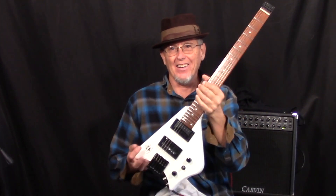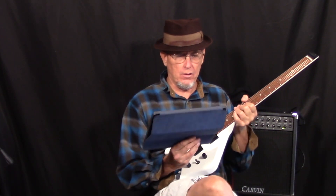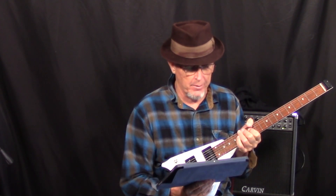Hey, it's Chuck Wilson, Bootlegger Guitar. This guitar is going out — doing a quality control check on a beautiful white Spade guitar. It's going out to Texas, going out to Matthew in Odom, Texas. Thank you, Matthew!